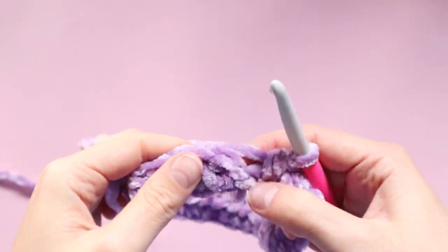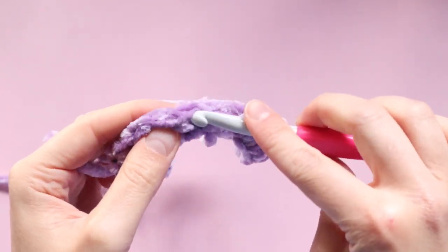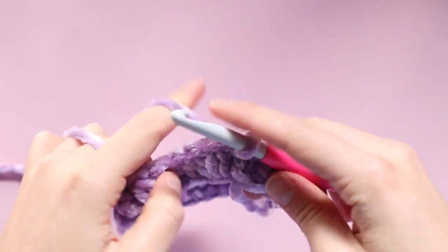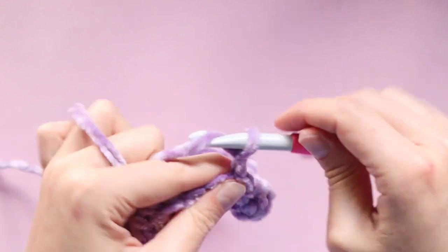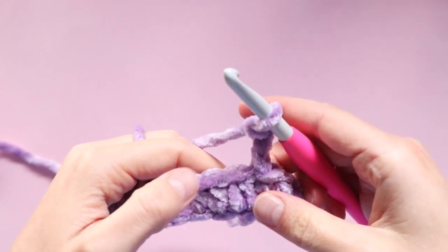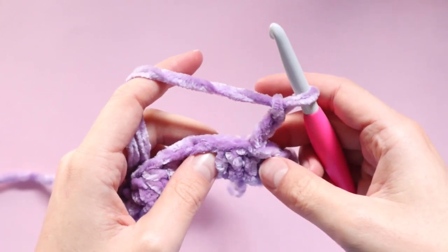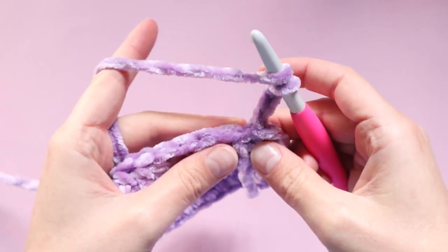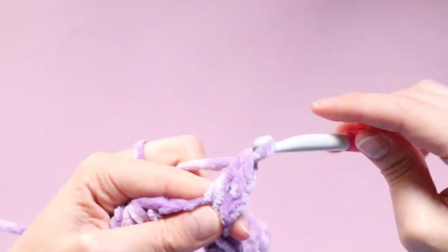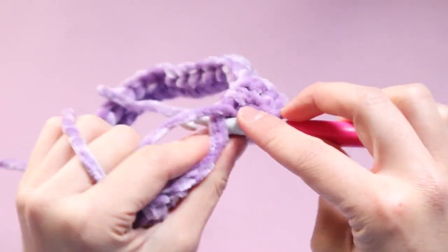Here at the end of that round, all I'm going to do is slip stitch into the top of that very first stitch to join the round. Then I am chaining three — one, two, three. We are going to continue working in the round, so this chain three counts as our first stitch. We're moving on to the next stitch and completing another double crochet, and now we're just going to complete one double crochet in every stitch.